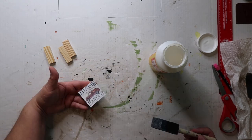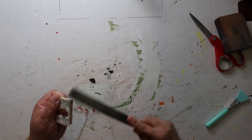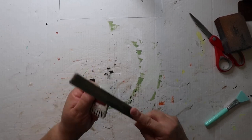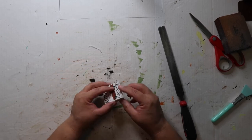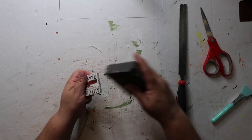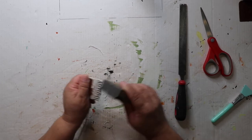I'll Mod Podge on top and let it set. I'm going to distress and sand the edges. Now I'll take this sander and try to get some of the edges off — this side had a lot more overhang. I want it to look like a little mini old sign. Maybe next year I'll try cutting the paper and gluing it individually over the Jenga blocks. In my mind it's looking cute — I like how it's turning out.